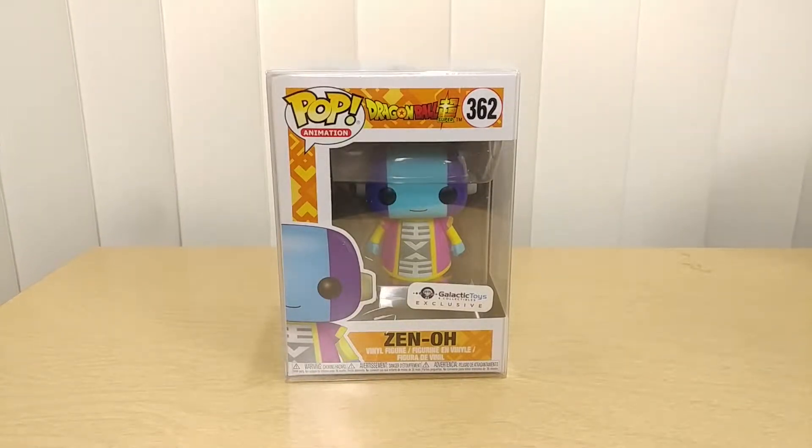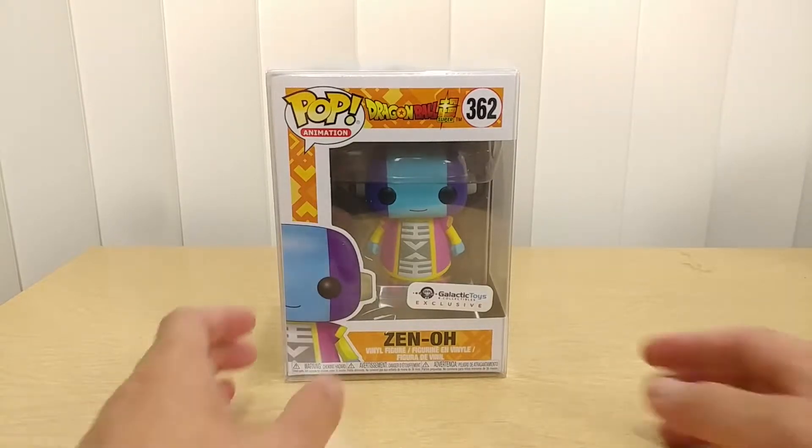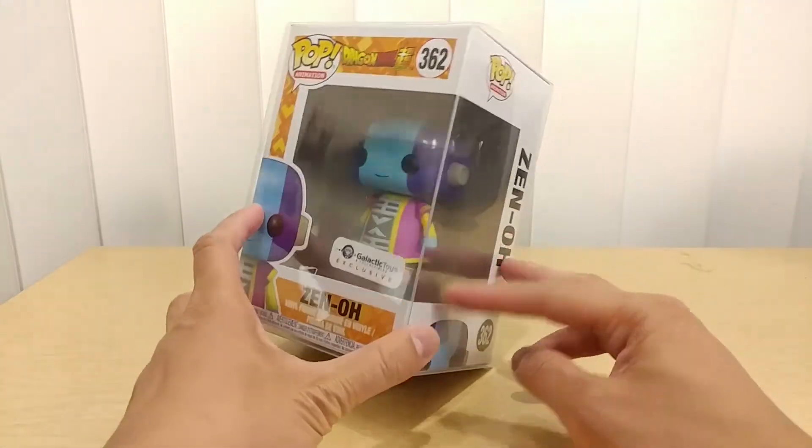Now I know we had the San Diego Comic-Con exclusive. I missed out on the Broly, Yamcha, and other Funko Pops and vinyl toys, but apparently they're in high demand. Hot Topic is out — everybody's out. It's so hard to get these things, that's why I haven't had a lot of videos lately. But this time I have a new video: it is the exclusive toy from Galactic Toys — this is the Zeno.